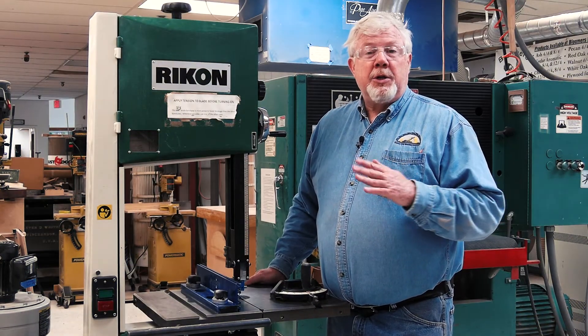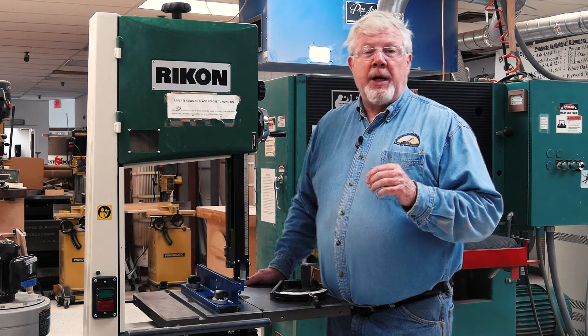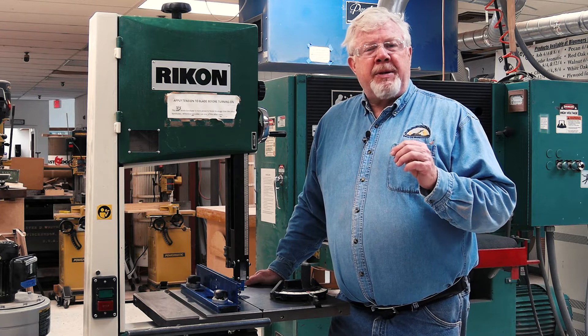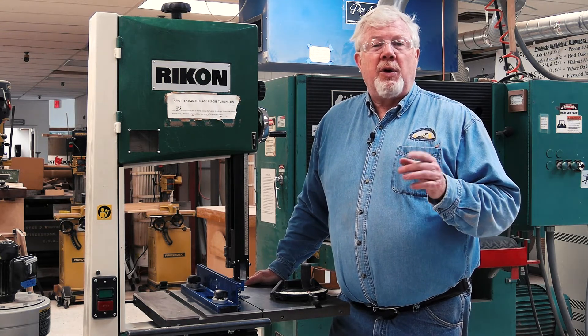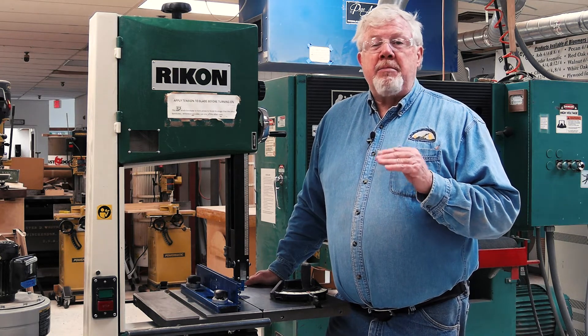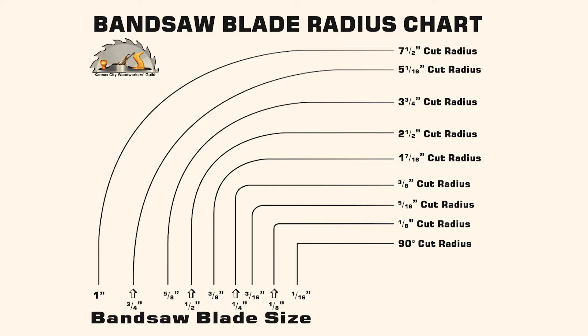If you're making curve cuts, you should plan your cut to prevent twisting or binding on the blade. Also plan on where you will need to use push sticks or where it may be necessary to install a fence to keep you and others safe while cutting your stock. Each blade width has a minimum radius that it is able to cut. We have charts posted on or near each bandsaw that show the minimum radius that a particular blade width can cut.